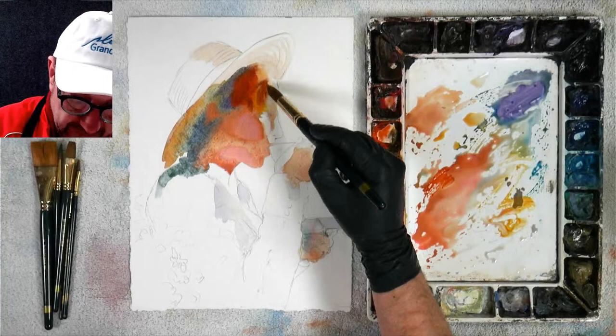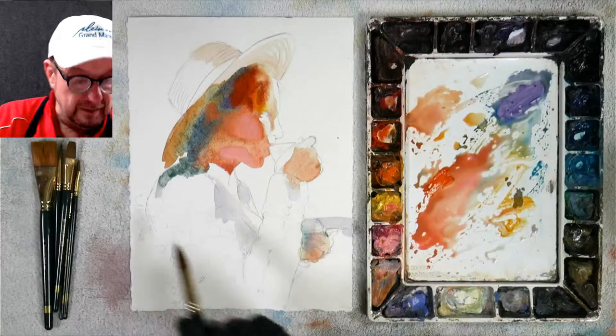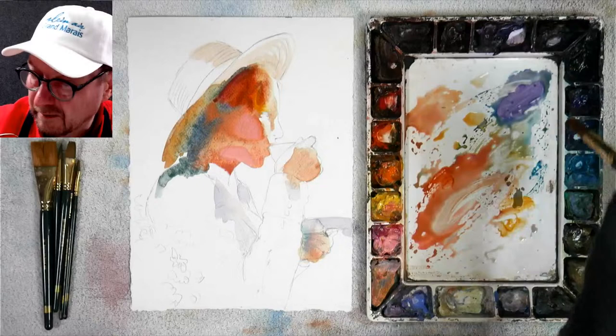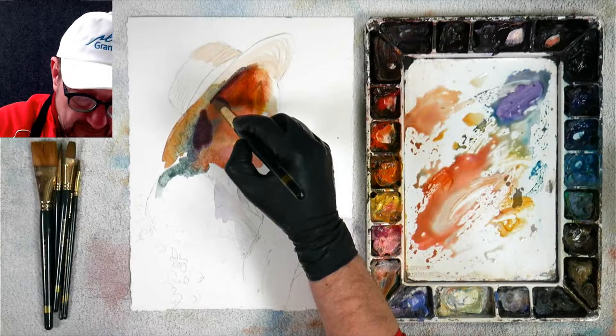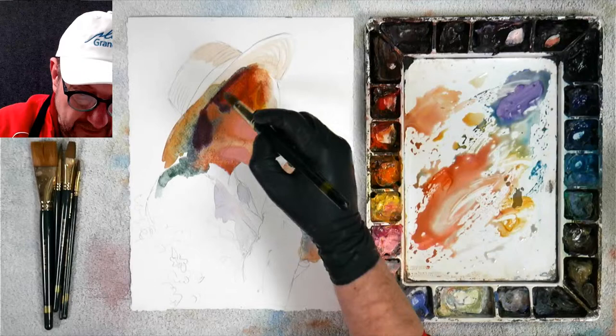I'm using a pretty big round brush for this. Let's get a little bit darker over here. Going down using purple together with orange and blues underneath that — all those colors blend themselves together, which is so cool. I probably shouldn't be doing this at an angle so it would blend on its own, but I didn't prepare for that.